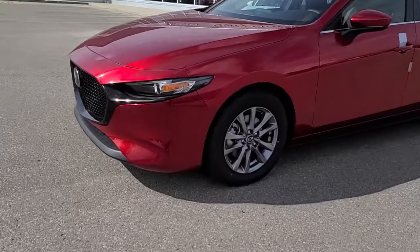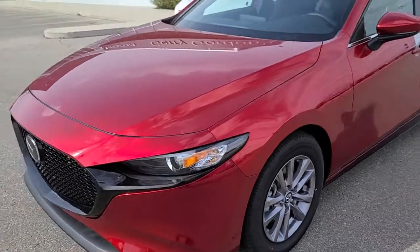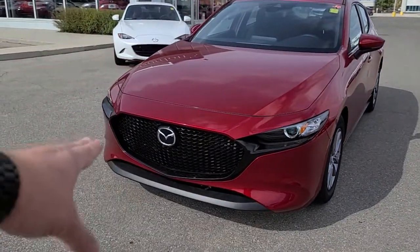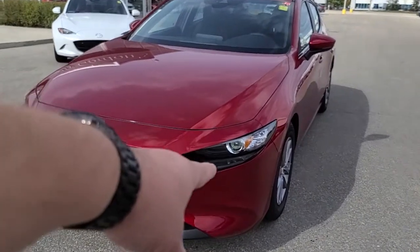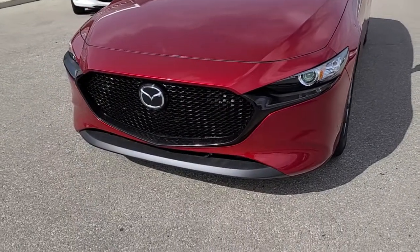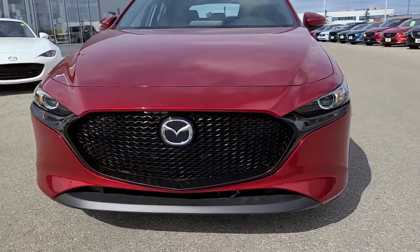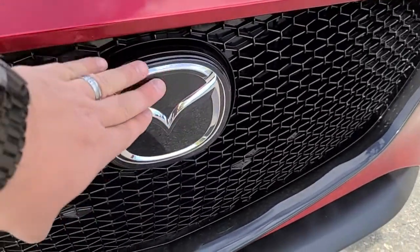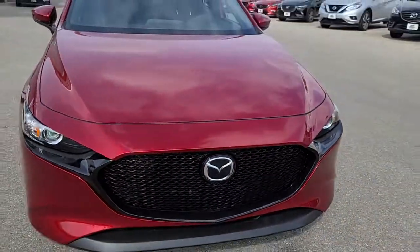The car features 16-inch alloy wheels with all-season tires. The Sport has a custom black grille with a black chrome effect going around it. LED projection headlights — that flickering you see is the projection factor of it. Your block heater is down below on the side.